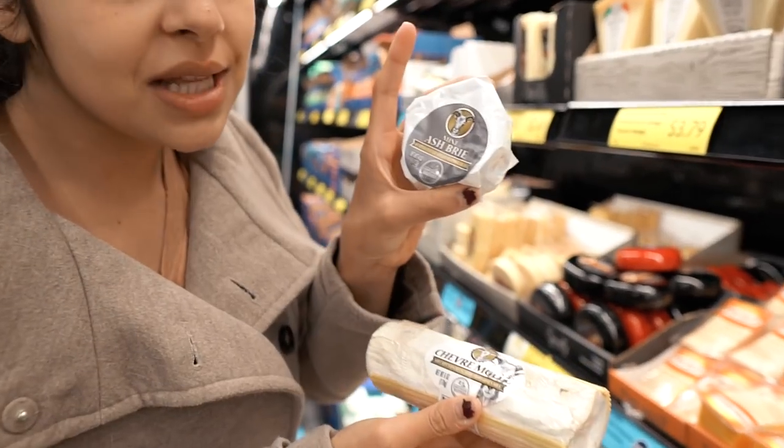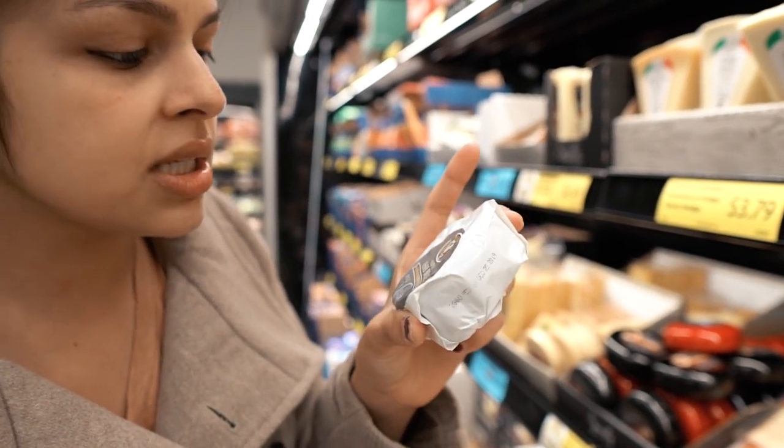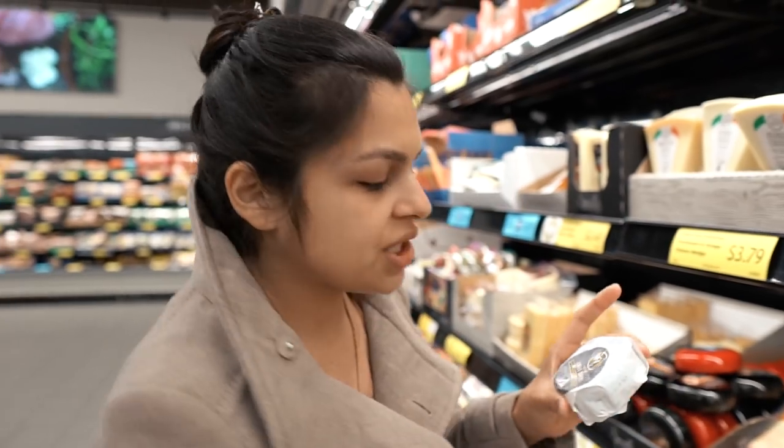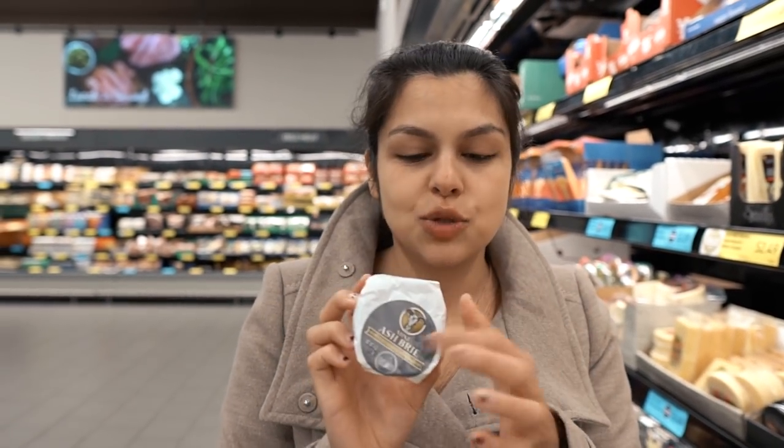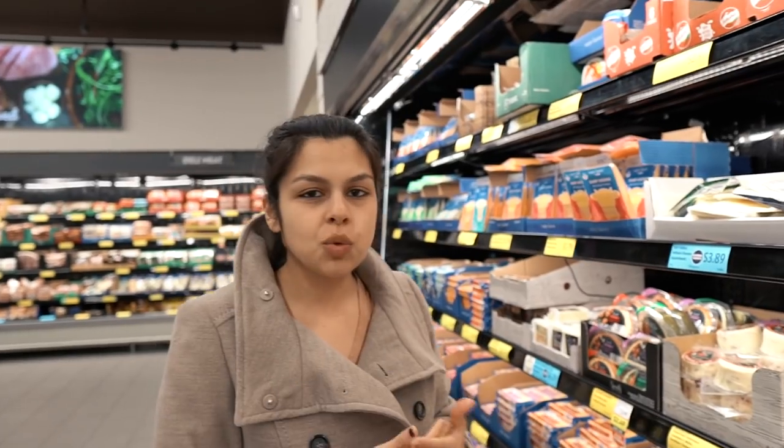You want to change up the flavors. One of my favorite cheeses is goat's milk cheese — it has a softer texture, different flavor, and is also easier on digestion. Goat's milk versus cow's milk. We're going to go with this mini ash brie cheese because it has a vegetable ash coating, which sounds really good and is going to change up the flavors. Plus it's mini — I love everything mini.